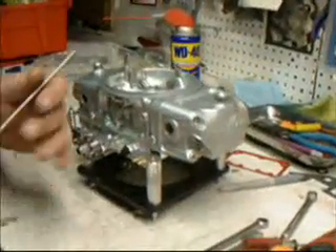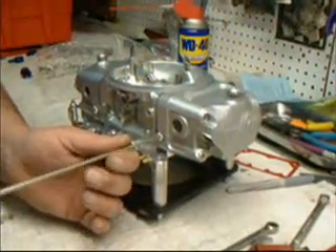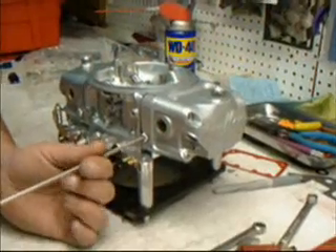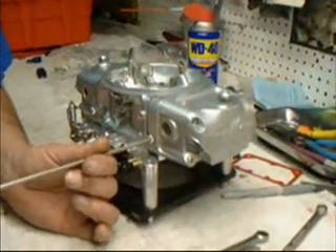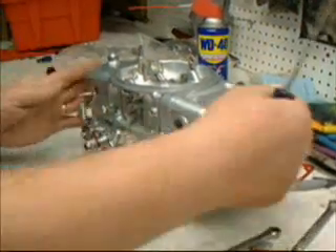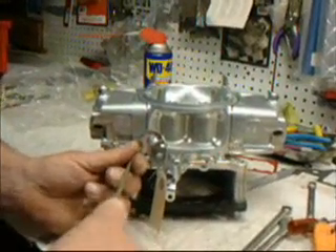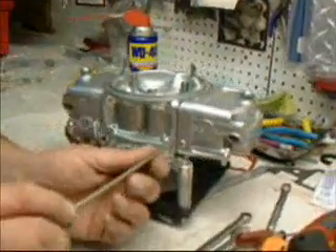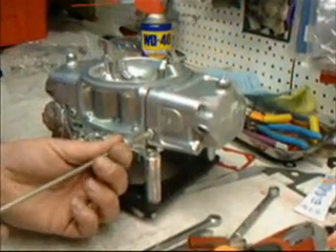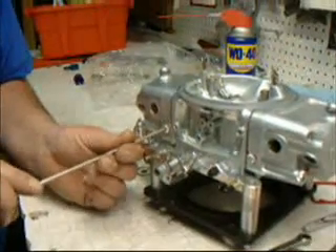Now we're going to start our adjustments on the carburetor, starting with the primary float bowl. We're going to screw the idle mixture screw all the way to the bottom. These have soft little rubber O-rings, so we want to make sure we don't damage them — just snug it up. Go back and forth a couple of times. Once we establish bottom, on the primary side of this 650 Mighty Demon, we're going to give it three-quarters of a turn open — so we go half, three-quarters. Do the same thing on the other side: bottom the screw, then bring it back three-quarters of a turn. On the back secondary side, we're going to set it at five-eighths — same procedure all the way down to bottom, then half, five-eighths. Same thing on the other side. Now our four corners are set.